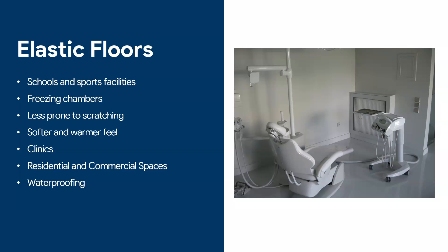In freezing chambers, the reason we want elastic floors is that at really low temperatures the floor tends to expand and contract. You want to make sure your floor can withstand those contractions, and that's why we put PU floors in freezing chambers.